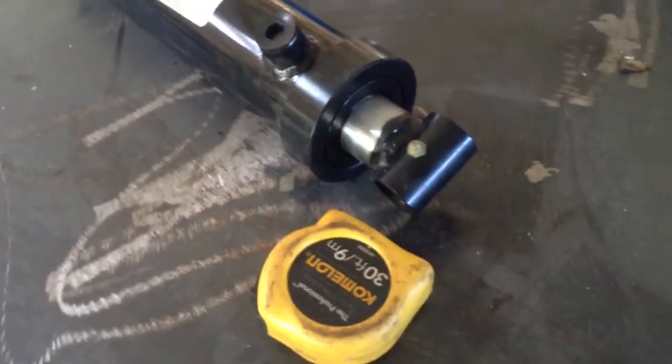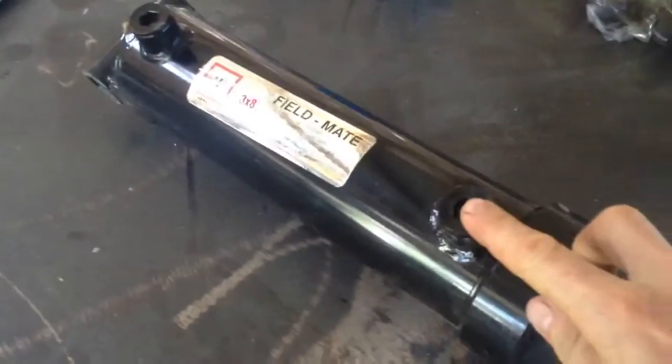No problem fitting these into our geometry of the backhoe. But this geometry has to be considered very carefully, such as the direction of the outlets, the kind of ends that this has, and the overall dimensions.